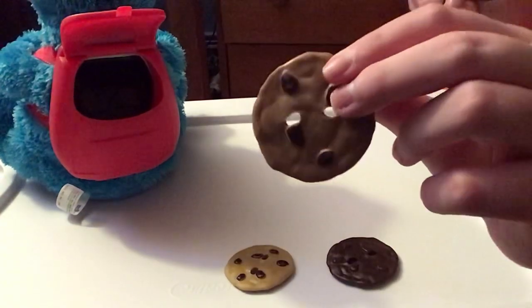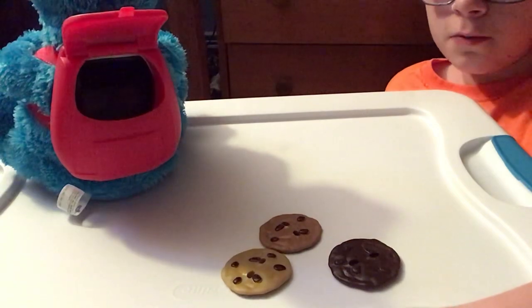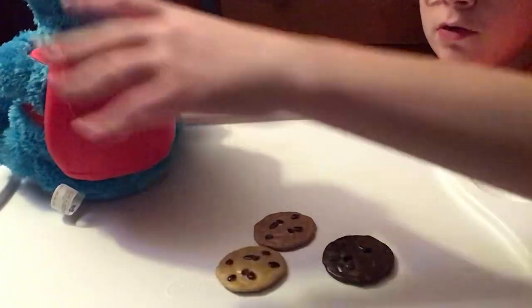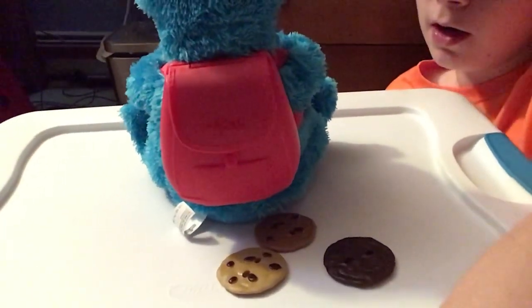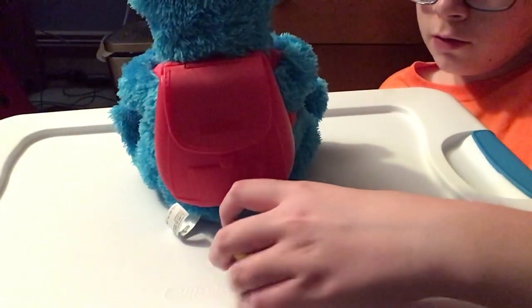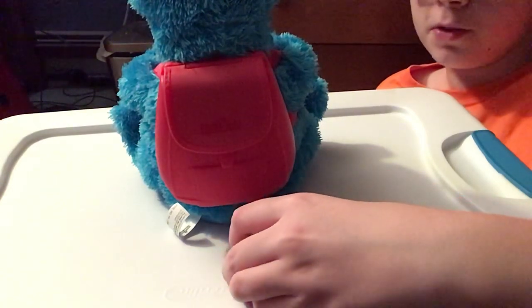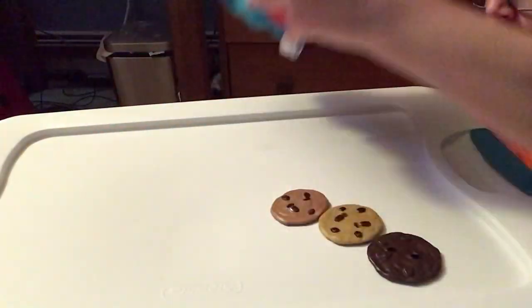If you're wondering why they have two holes in them, it's because they had strings to tie the cookies to the box when it was in packaging. If you were wondering what happened to the Sesame Street logo on Cookie's backpack, I used nail polish remover to remove it because I wanted to know what it would look like. I wouldn't recommend doing that if you want to keep it original, because toys do become rare over time, especially if they're brand new in the box.